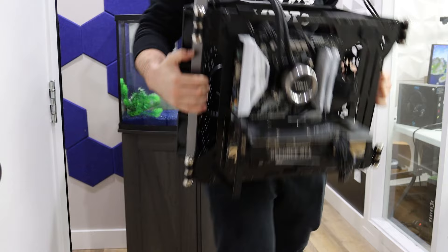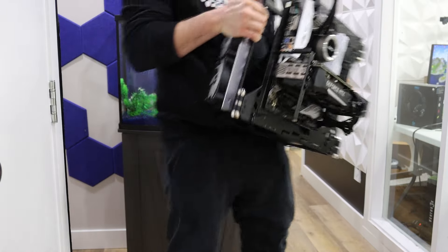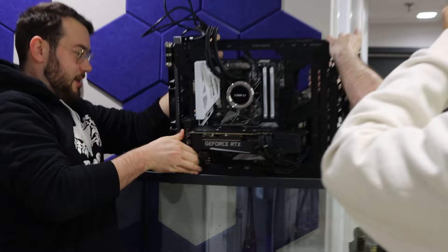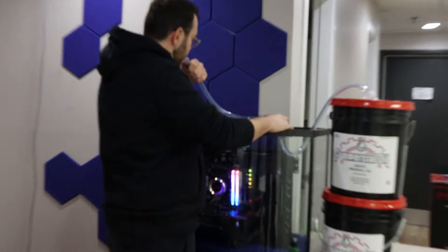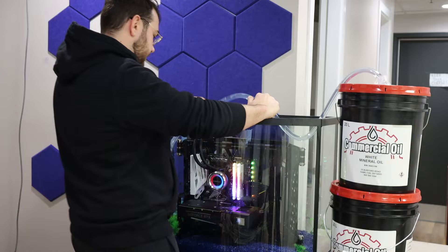Getting the actual computer into the tank was a little tricky because the oil makes everything slippery and heavy. If you're thinking about trying this yourself, I'd highly recommend bringing a friend along to help — it's not something you want to attempt solo. With the PC in place, we started pouring the mineral oil in. We used six 20-liter pails, which was just enough to submerge the entire build. If the tank were any bigger we probably would have needed another pail or two.